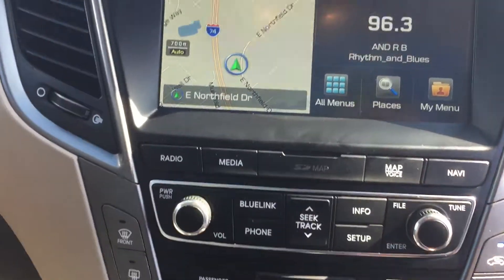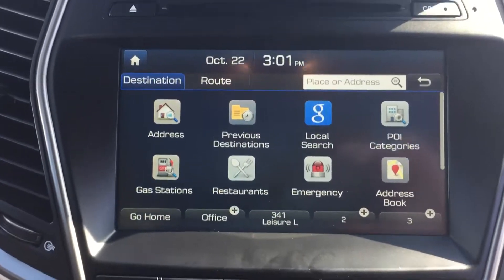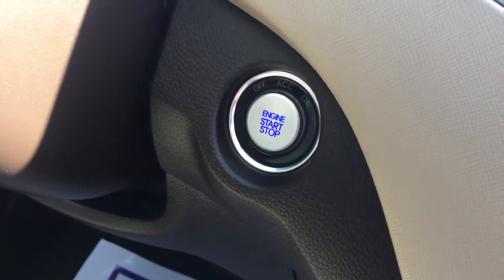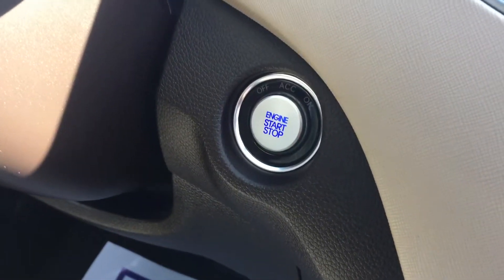The radio does have navigation as well. So if you do need to find an address you're not used to going to, you just type it in and it'll set it up for you. Push button start — that way you don't have to worry about getting your keys out of your pocket ever. You just grab the handle that unlocks the door, sit down in it, put your foot on the brake, push the button, and you're good to go.